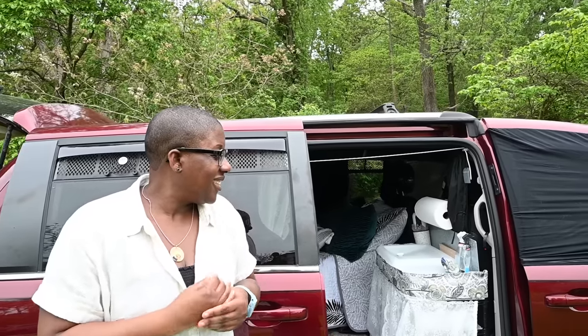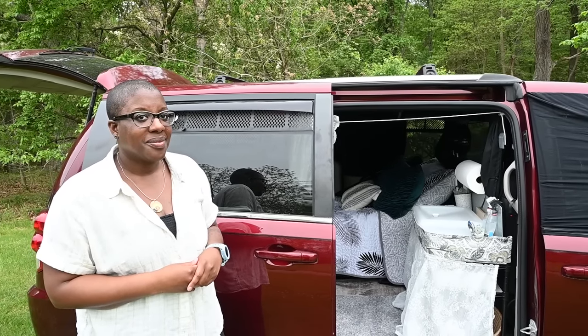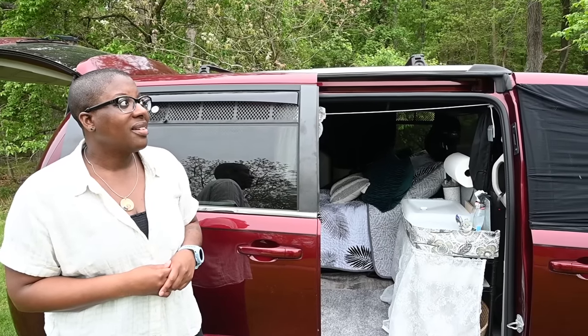Is there any tips you could give our viewers — someone that might be at a similar point where they want to do a no-build camper conversion? Any aha moments, any struggles that you want to share that might help other people? I think — know that where you start is not where you're going to end up, because there are so many videos out there now and everything looks really cool. Start with what you think you want, and know that it's okay to change it after that if you find, after you're living in it for a bit and using it for a bit, that your needs change.